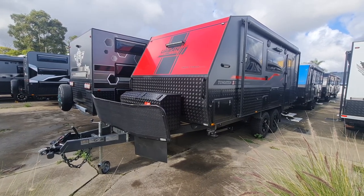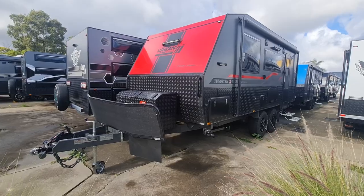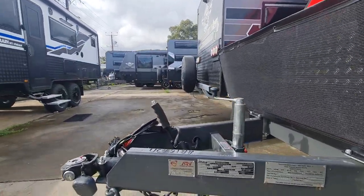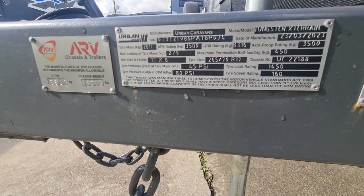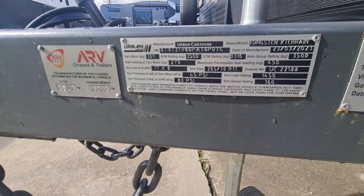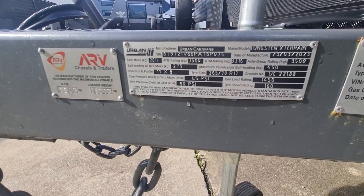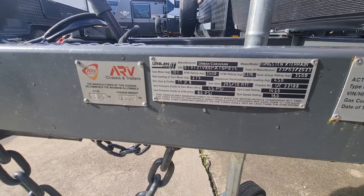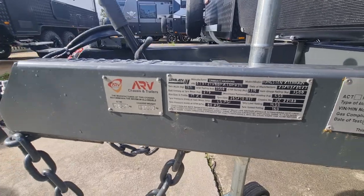18 foot 9 — this is the new layout inside with the pantry next to the fridge. Starting at weights: she's coming in at 2600 kg empty, ATM three and a half ton. You've got a very decent ball weight, which is good on a shorter length van, of 279 kg.